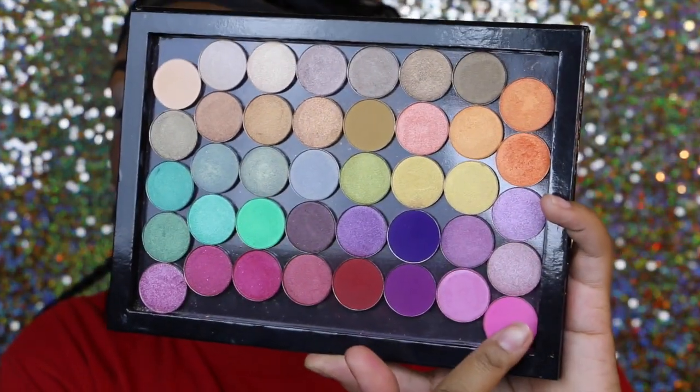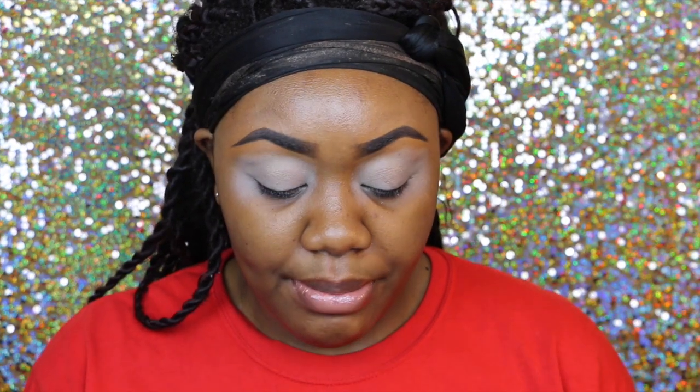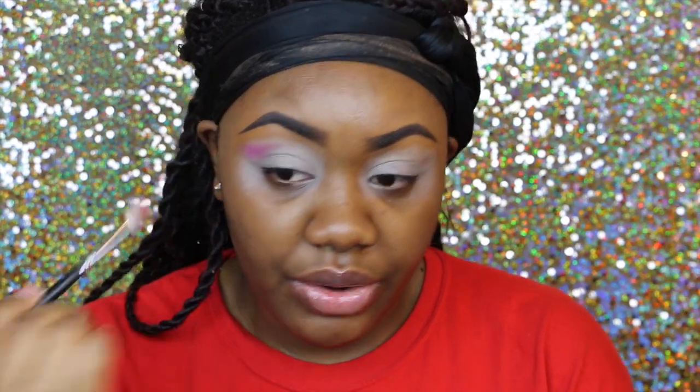Alright, so I'm going to be going into this shade right here and this is by Coastal Scents — it's called Passion Fruit Pink. And I'm going to be using this Morphe M441 brush, and we're just going to put this in our crease area.